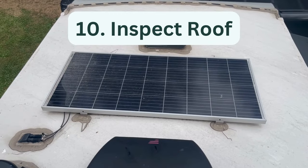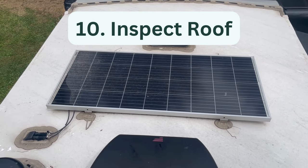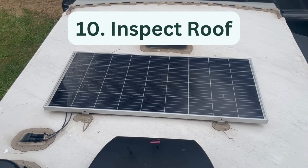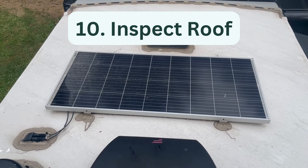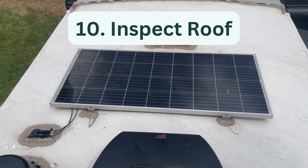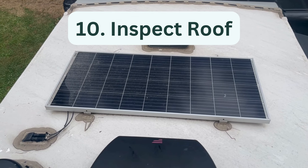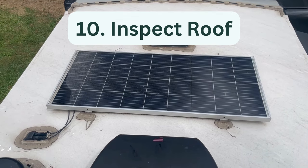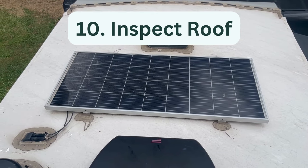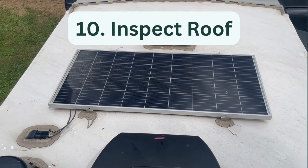Ten, inspect the roof. You should inspect your RV roof at least once per season. However, full-time RVers or frequent travelers may want to inspect their roof every month. Visually inspect all seams on the edge of the roof and around vents, racks, and appliances. Look for cracks or voids in the seals and add lap sealant to any areas where seals are damaged or missing. Then check the roof for cracks, tears, or bubbles. If there is major damage to the roof, take your RV into a service center for repairs.